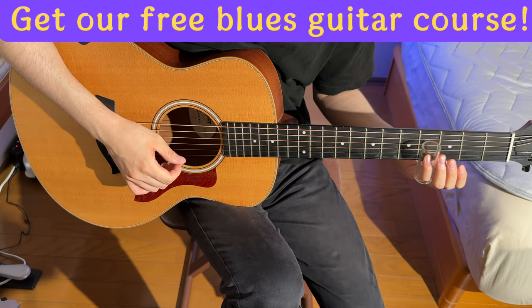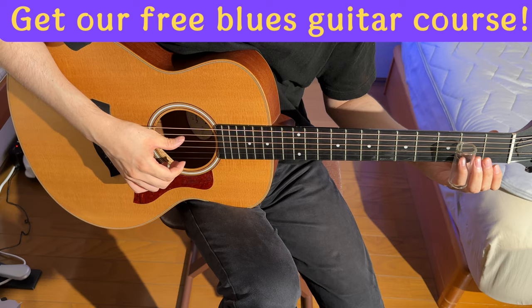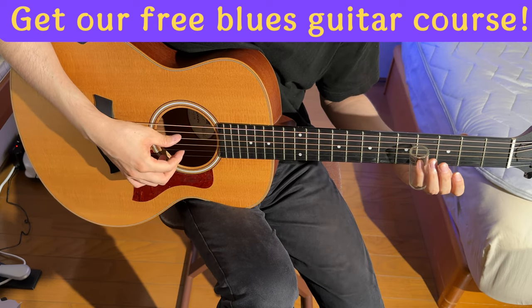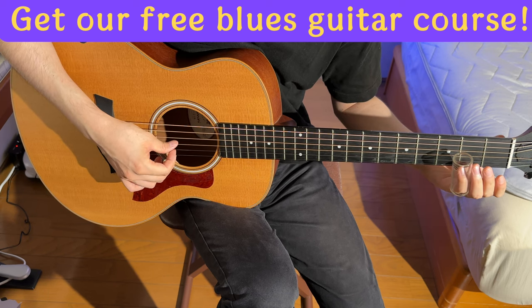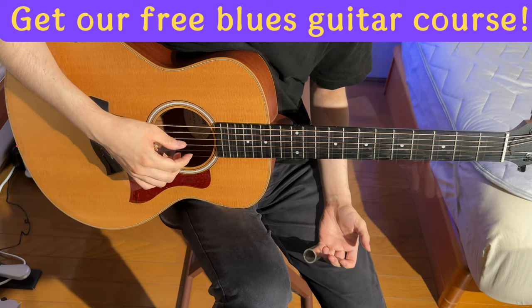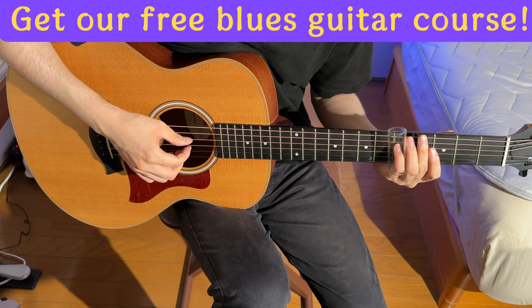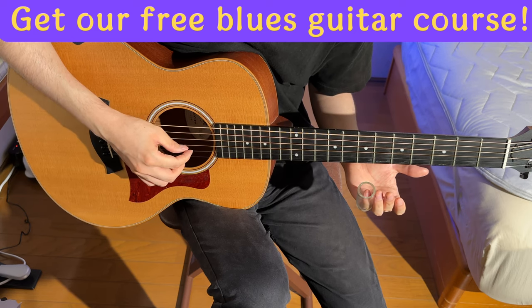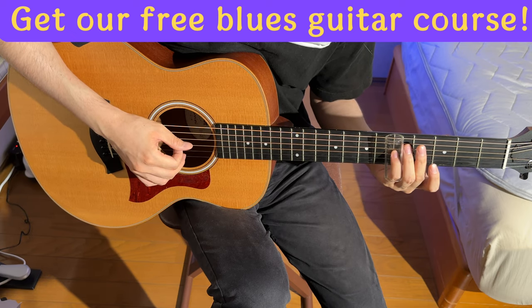Satoshi then jammed to a pattern, blending slide notes on the first string with open string tones. And here's a challenge: try covering all the strings with the slide. It's a workout, especially ensuring all strings resonate while managing to avoid any pesky unwanted noise. Satoshi's still perfecting this one.